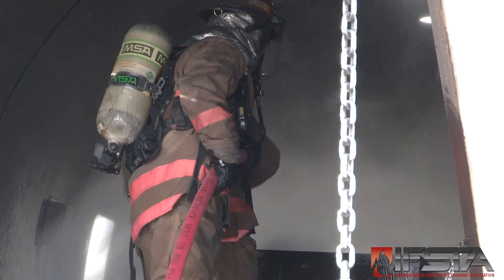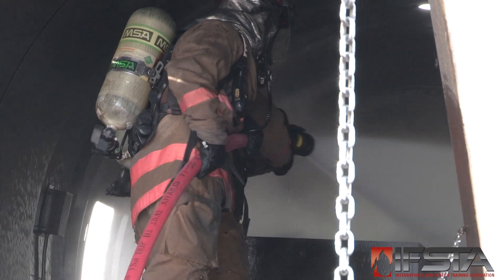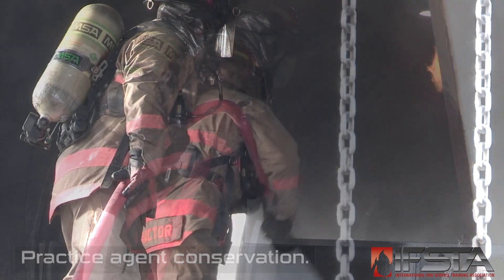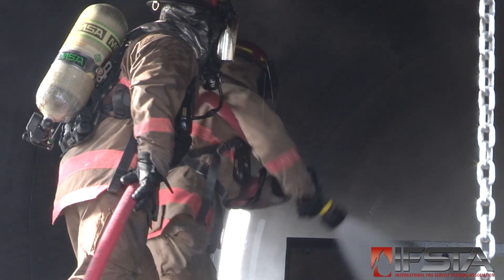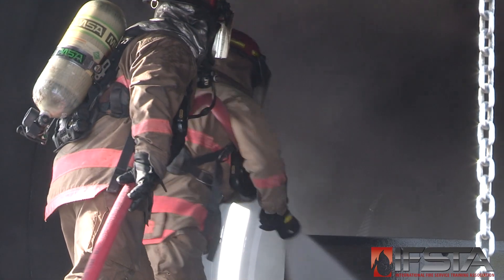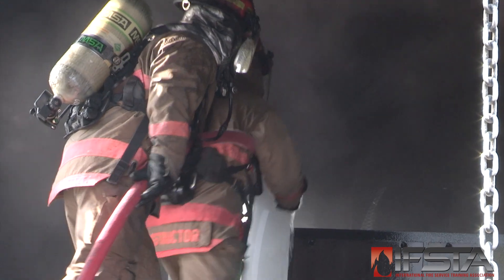Adjust the nozzle pattern as needed based upon fire/fuel conditions. Maneuver the hand line and nozzle as necessary. Stop discharging when the fire is extinguished or the fuel surface has been covered with a foam layer. Close the nozzle slowly to reduce water hammer.